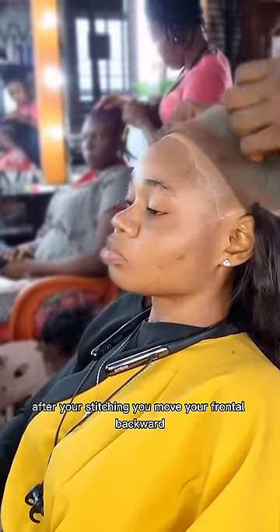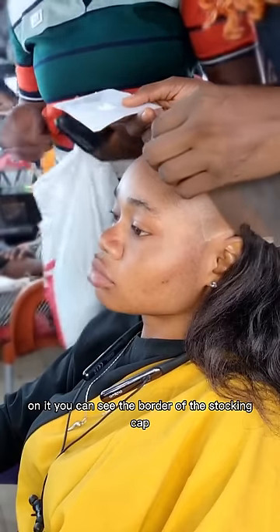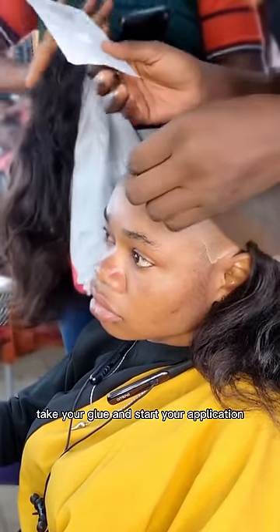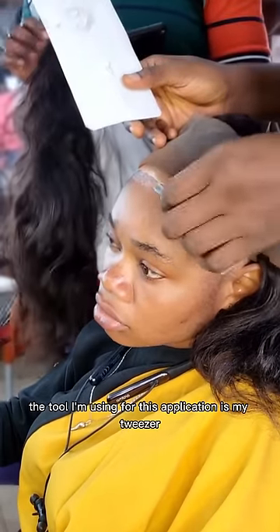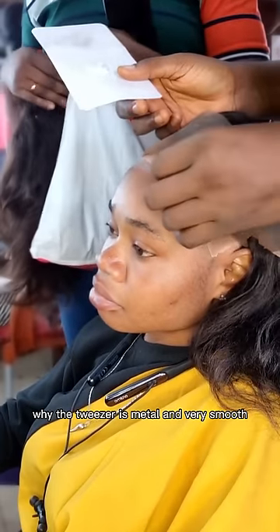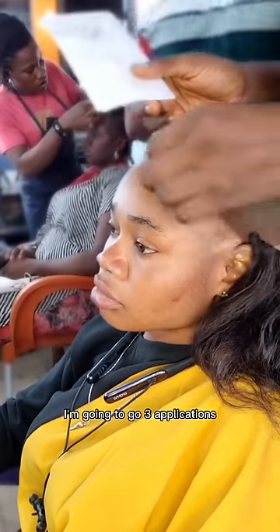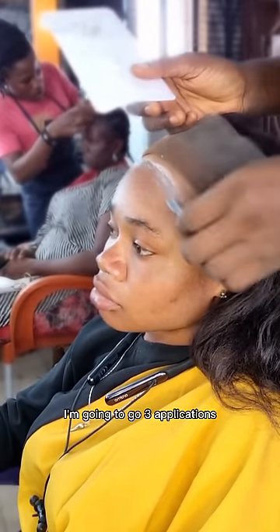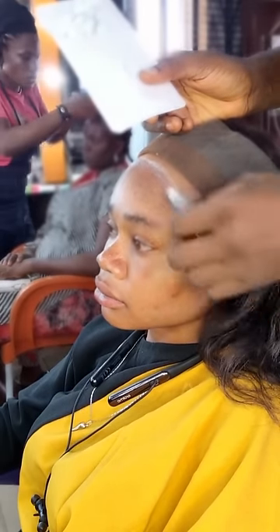After stitching, you move your frontal backward to reveal the stocking cap — you can see the border. Then take your glue and start your application. The glue I'm using is Bold Hold Extreme. The tool I'm using for application is my tweezer, because it's metallic and very smooth and helps for easy application. I'm going to use three applications.